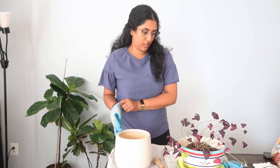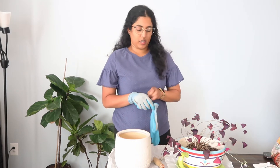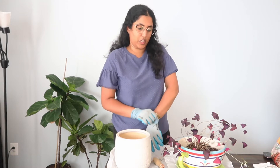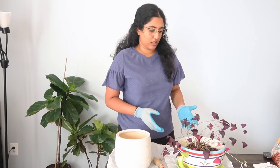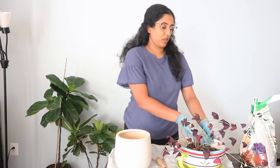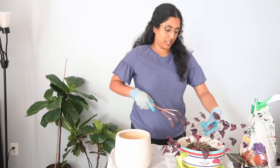A little bit about the purple oxalis, also known as the purple shamrock plant because of how the leaves look when they open up. It grows from a bulb — it's not your typical plant that just has roots. And that itself makes it very fascinating.